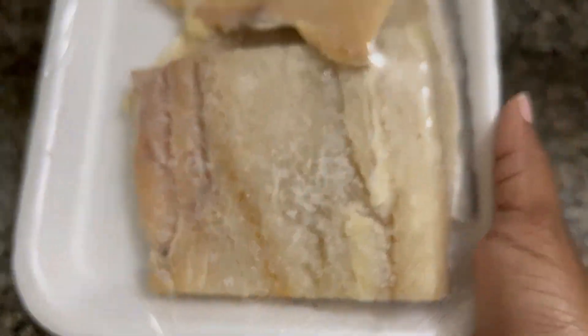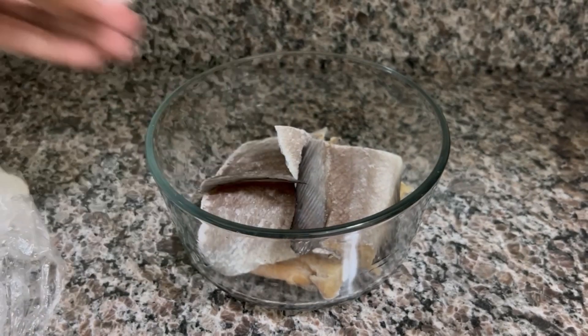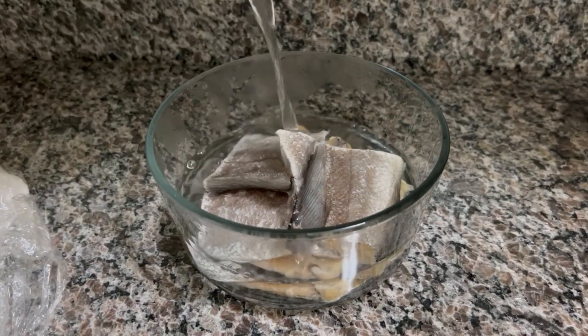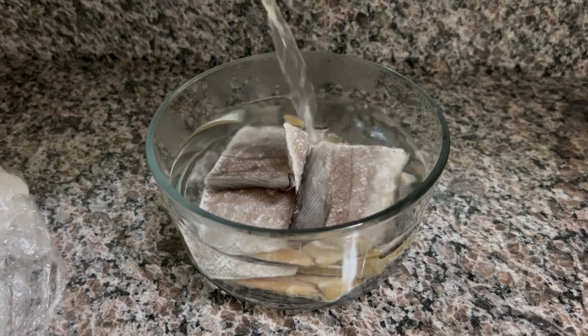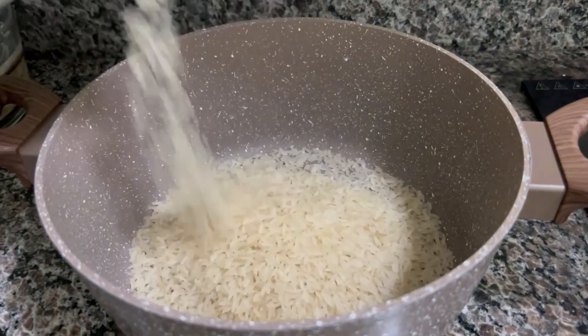So this was the saltfish that I bought — as you can see it had some heavy salt on it, so we're going to rinse that off first. Then here we are pouring some hot water onto the saltfish and it is going to sit in that hot water for some time. This helps to cut the amount of salt in the taste and also helps to make it easier to peel off the skin. We'll fill this up, put it aside, and go on with the rest of the meal.